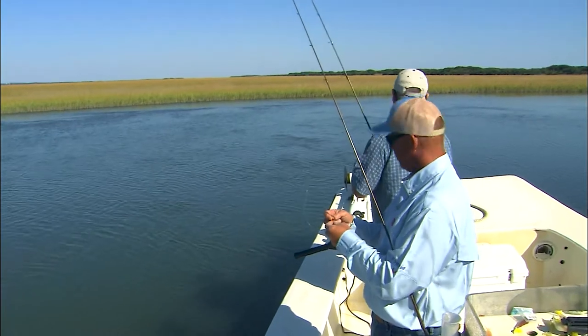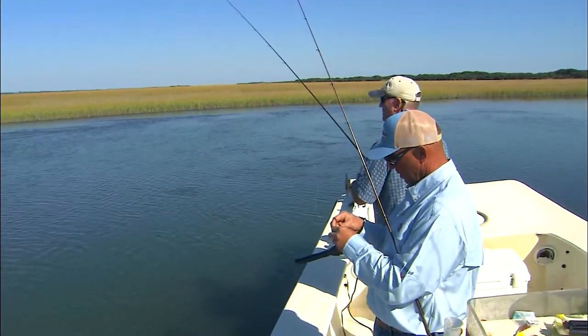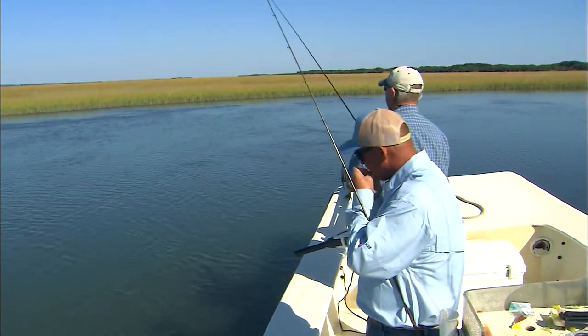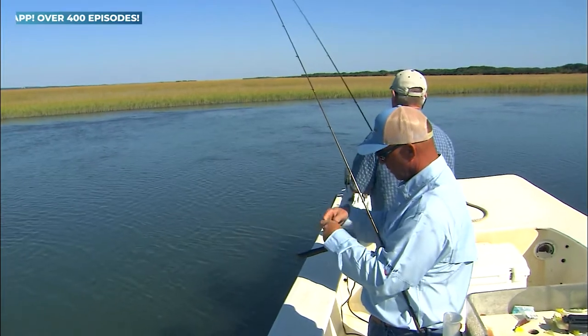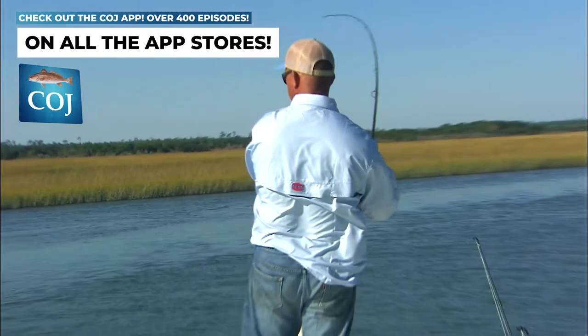We're catching this incoming tide, just kind of bouncing along with the current, making him look natural. Waiting for that thud. I'm going to put this loop knot on this — just give that bait some more freedom. That one killed it right there.